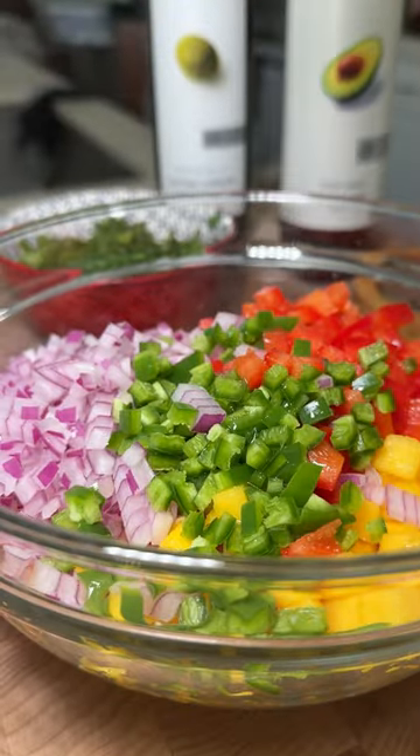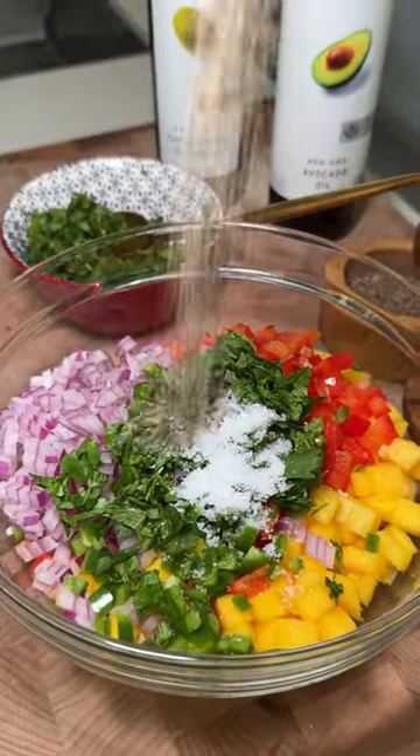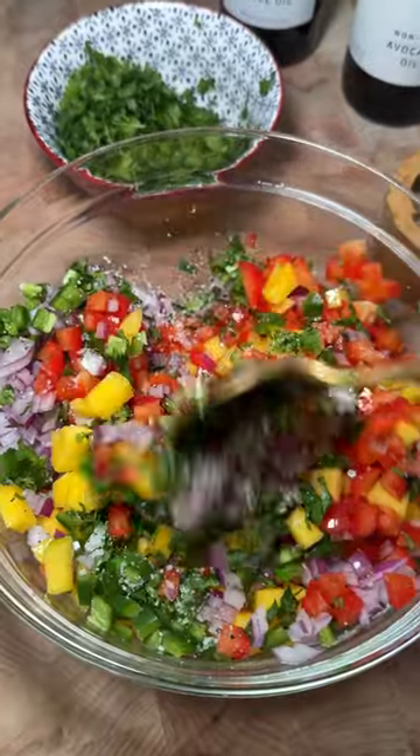It's just mango, bell pepper, red onion, jalapeño, cilantro, salt, and pepper. And then once I mix it up, I like to add a little drizzle of olive oil.